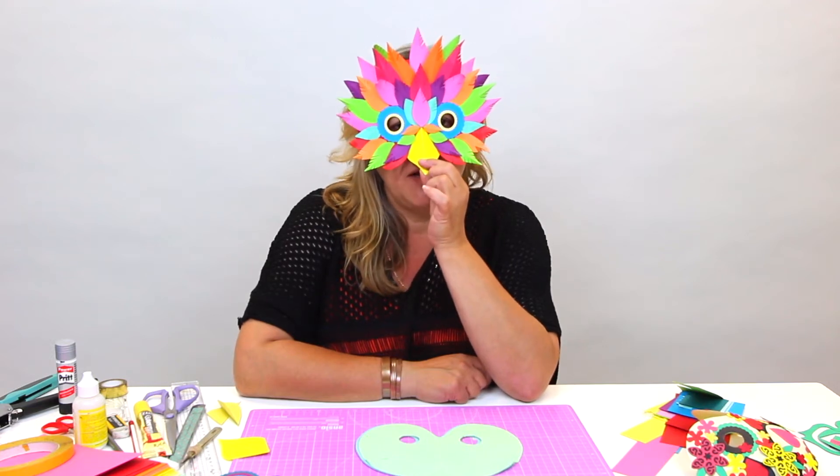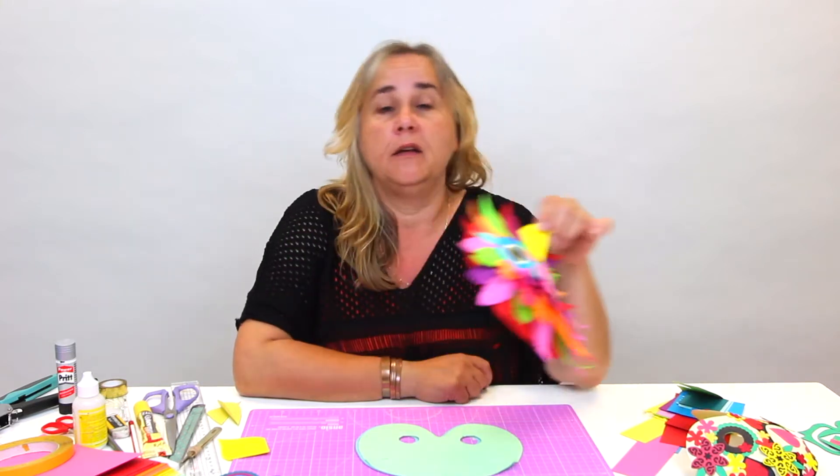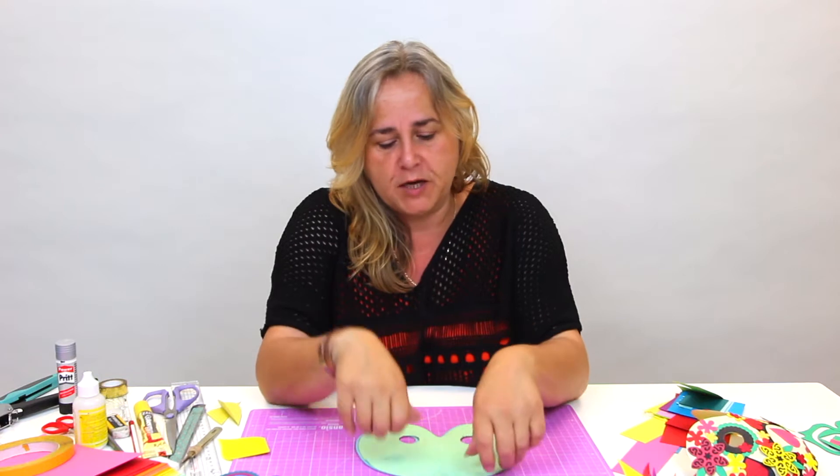Hi, welcome to the Craft Channel. My name's Owl Brad and today I want to show you how to make this paper mask. Halloween coming up maybe, or you've got Mardi Gras, or Day of the Dead, or just a fancy dress party and you want to make a quick paper mask - then this is the way to do it.